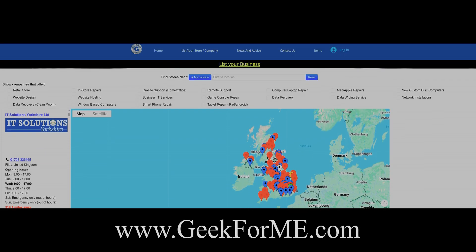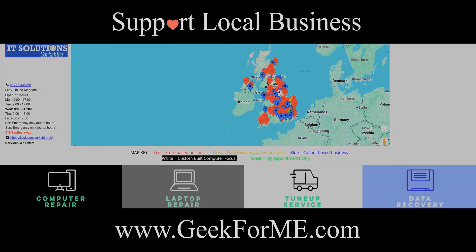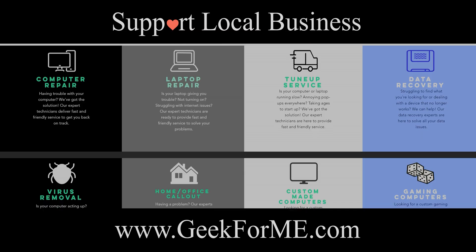Go to geek4me.com — the easy way to find trusted local tech repair experts near you.